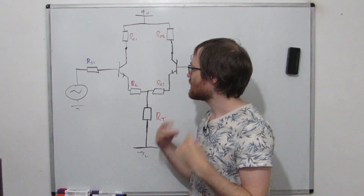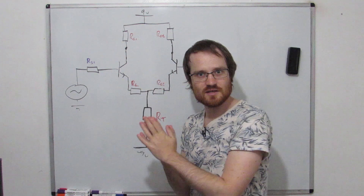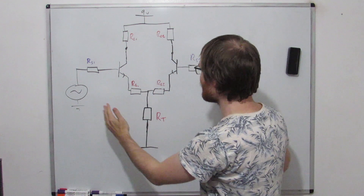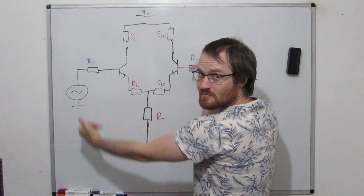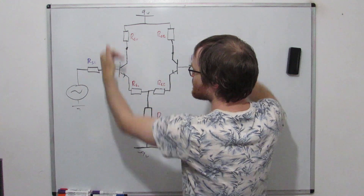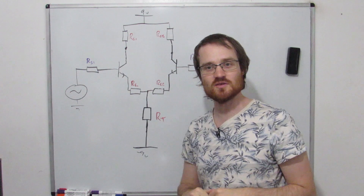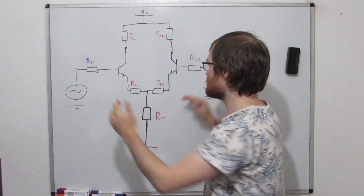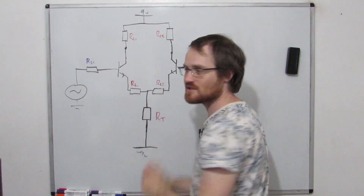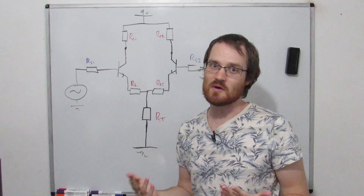So let's start with a quick refresher. This is our differential amplifier. We looked at how this clever arrangement, by connecting these two emitter resistors together, means the circuit responds differently to signals that are opposite on each side versus signals that are the same on each side. If we put a signal on the base of each transistor and those two signals are 180 degrees out of phase, they will oppose and cancel each other out perfectly at this point, assuming the transistors are very well matched.